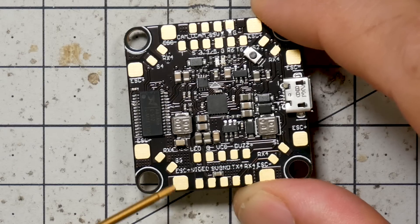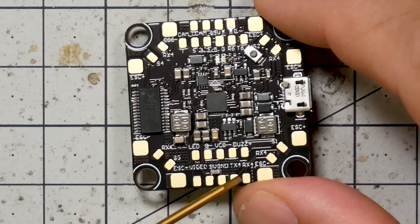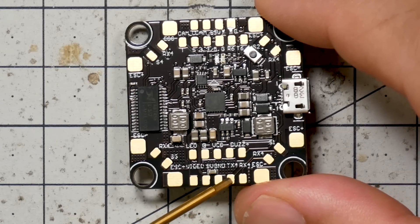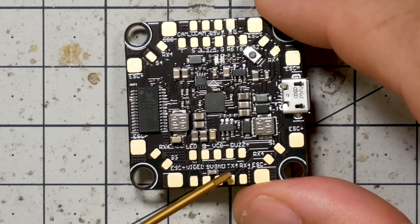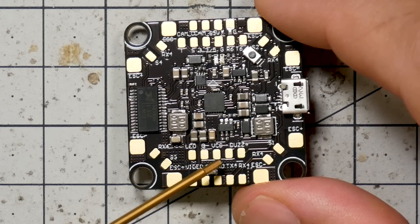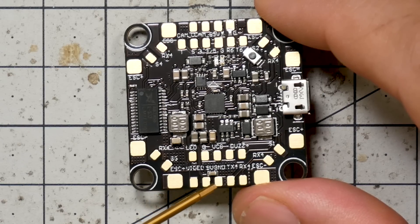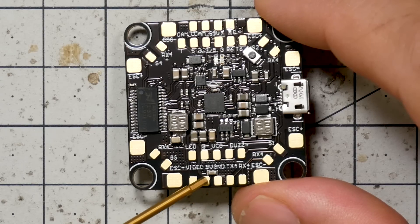So here's your VCC pad; you get 5 volts here from the Buzzer Plus pad. We've also moved TX4 and RX4 closer to the edge of the board, and now they're adjacent to each other. So if you're wiring up something like a Crossfire receiver, or anything using both TX4 and RX4, your wiring is going to be nice and neat and close to the edge of the board. We've also added a little more filtering on the video output — there's a capacitor here just to add a bit of filtering. This is the power pad for the video transmitter.